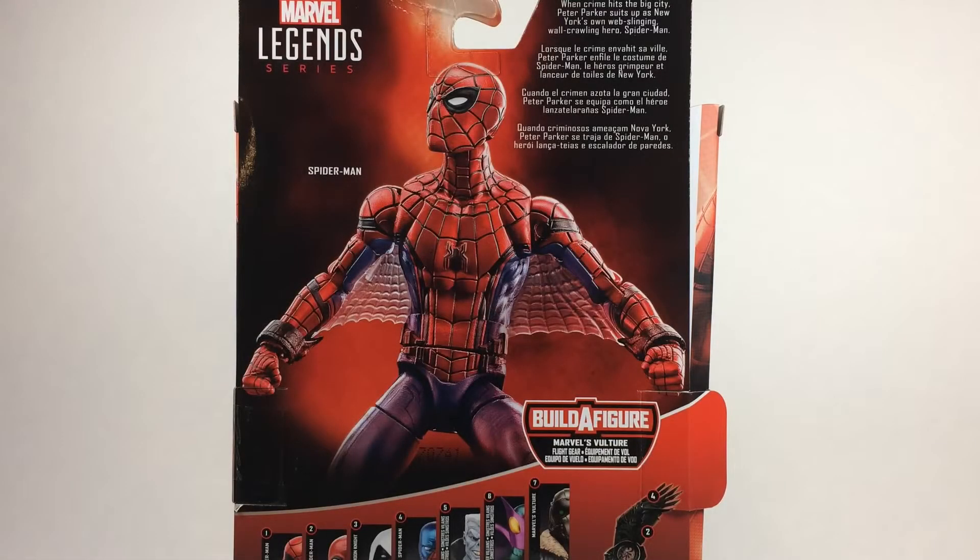Hey guys, Jacobi here, and today I'm going to be reviewing the Tech Suits Spider-Man from the Spider-Man Homecoming Wave.